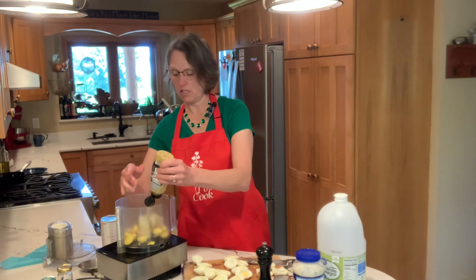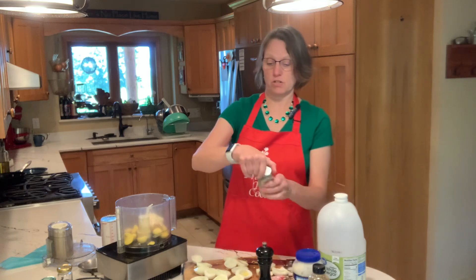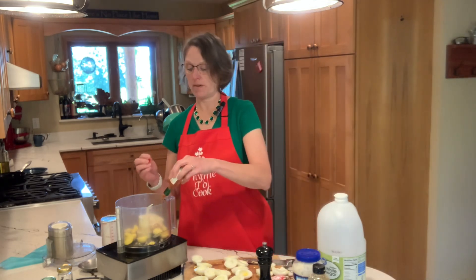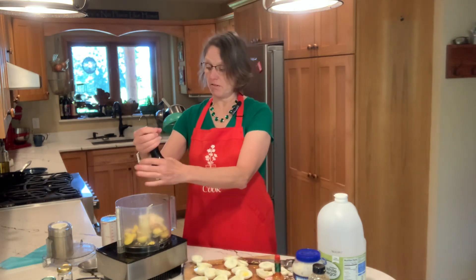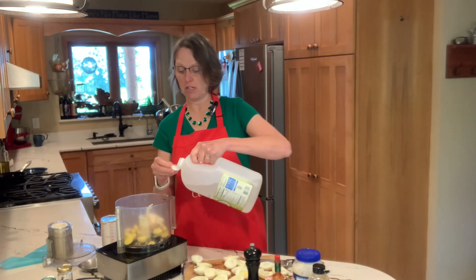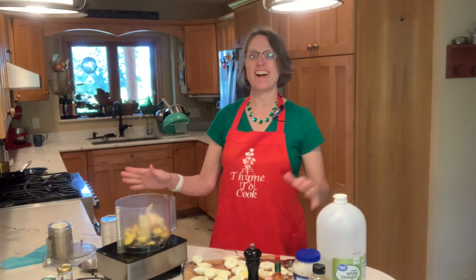One-third cup of Miracle Whip and a tablespoon of mustard — I am not a fan of yellow mustard. I am using stone ground today; sometimes I use Dijon, and I've also used mustard with horseradish. A tablespoon of that goes in, along with about a teaspoon to a teaspoon and a half of dried onion flakes, and about a quarter teaspoon of hot sauce — Tabasco is a must. Then salt and pepper, and a teaspoon of white vinegar. I tend to eyeball it but will list measurements in the description below.